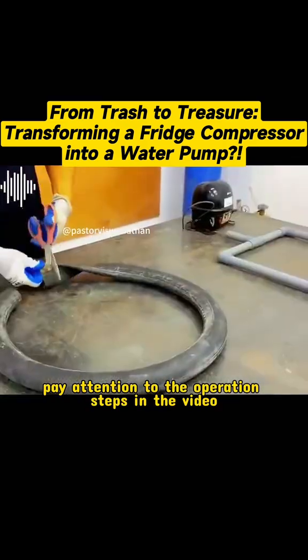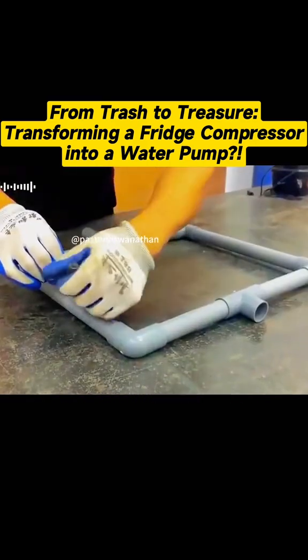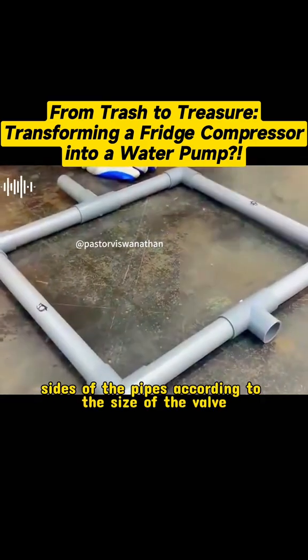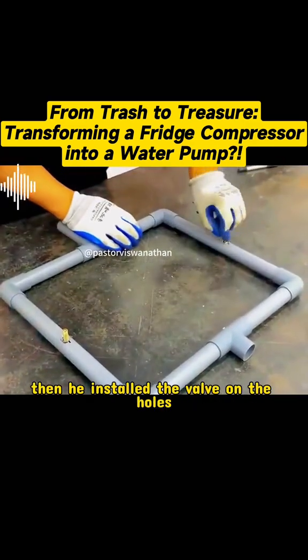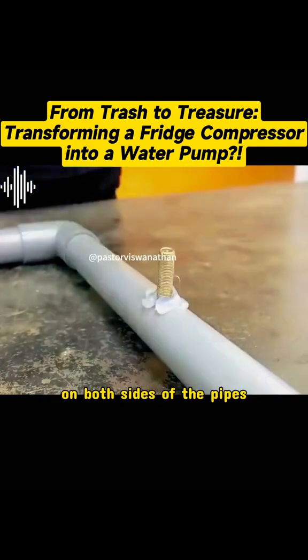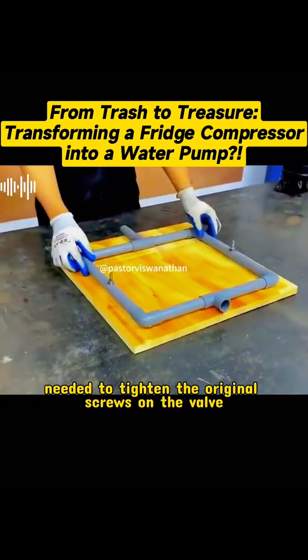Pay attention to the operation steps in the video. After completing the assembly of the pipes, he cut a valve from a tire and marked the positions on both sides of the pipes according to the size of the valve and drilled holes with an electric drill. Then he installed the valve on the holes on both sides of the pipes and sealed them tightly with glue. He also needed to tighten the original screws on the valve.